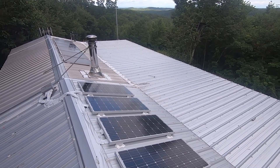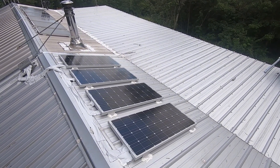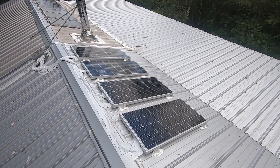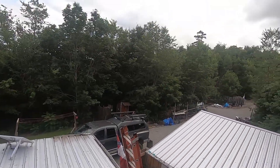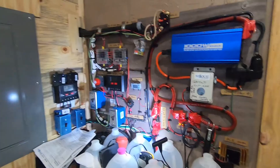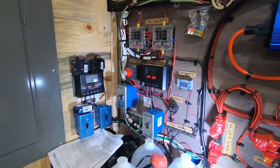Next we're going to go downstairs and turn it on and see how everything's doing. I appreciate you hanging out with me — I'm glad this is done. This is a project I was dreading. I don't necessarily like getting on the roof in summertime — it's hot and this thing will scorch you. I've got a storm coming and it looks like I got it all done just in time.